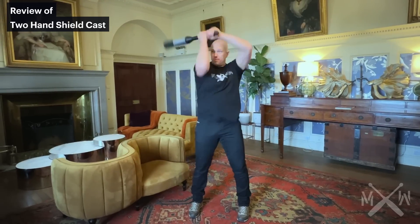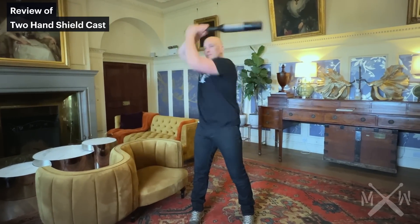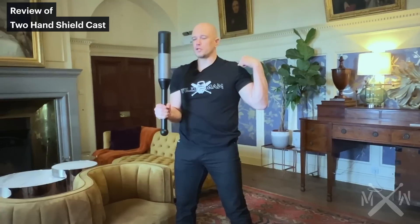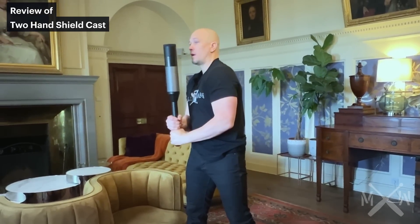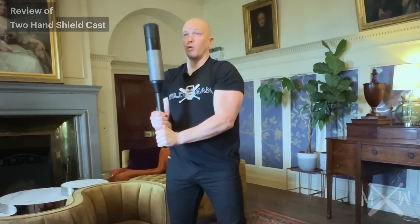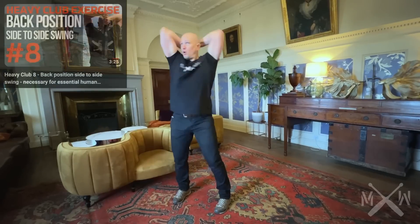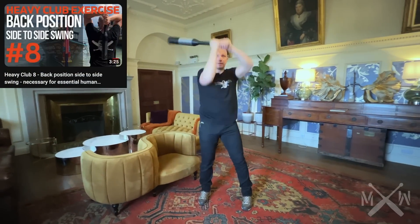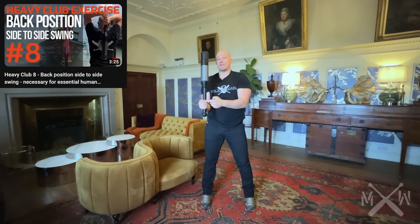The top hand will move past the opposite ear. The shoulder moves towards the club. Club goes past the opposite ear. Rotate and pull forward. Over time, we are going to get more and more swing in the back. And then finish at the hip.